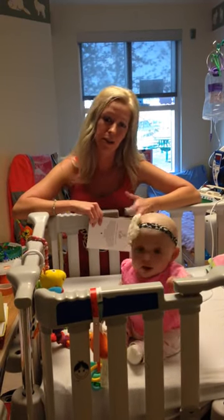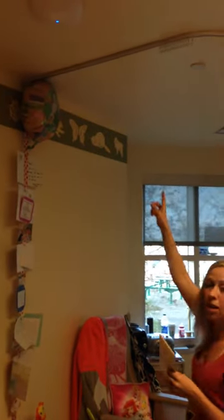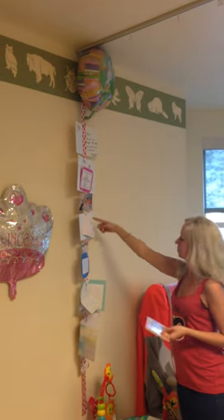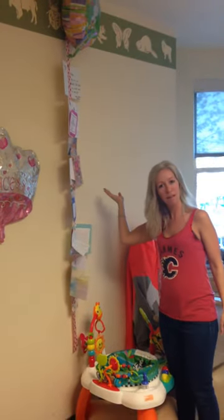So I came up with a little hack, whether it's a short stay or a long stay. It's simple — just simple ribbon that I hooked to the hospital curtain hooks and paper clips. There you go.